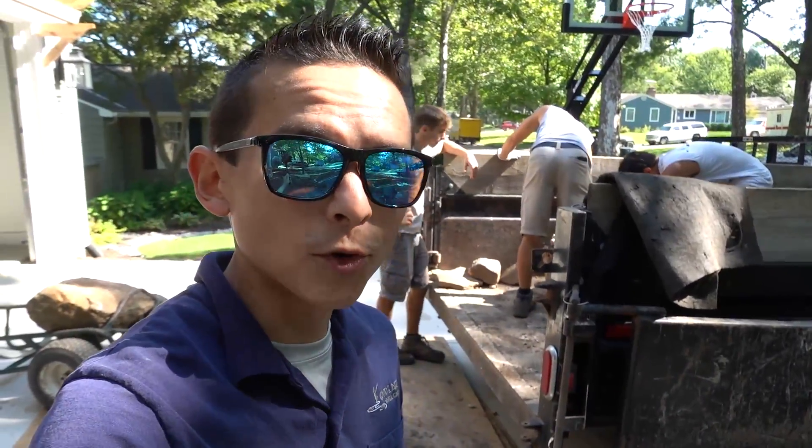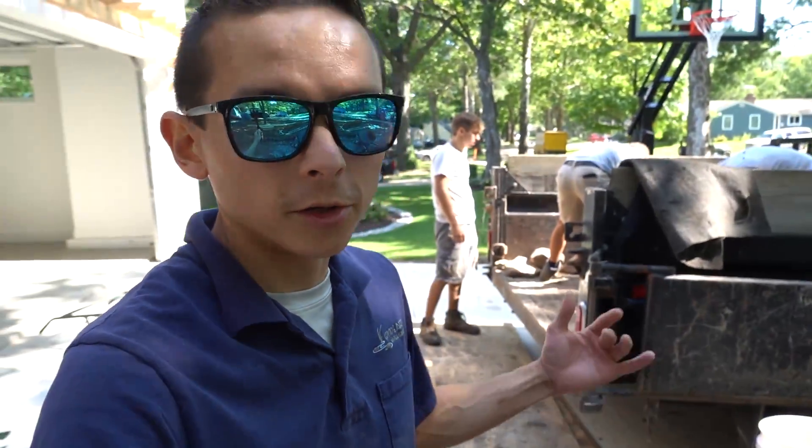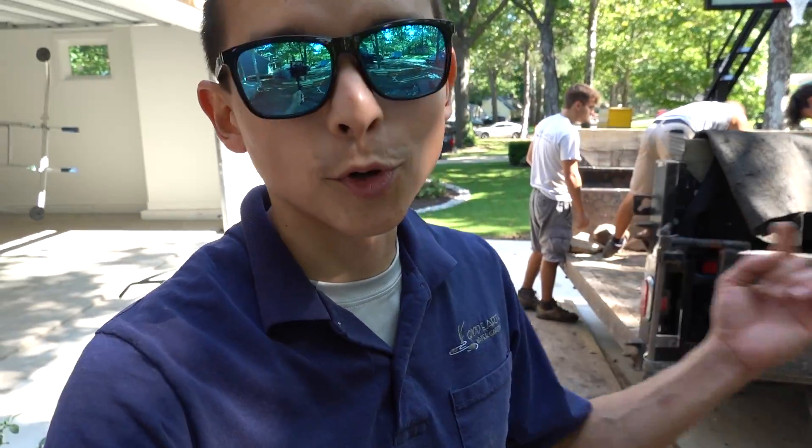We're off to an interesting start this morning — we have no street parking available today because they are repairing the road, and we're working on a new driveway, so just trying to get everything covered up so we can safely transport our rock to the backyard and get this water feature built.